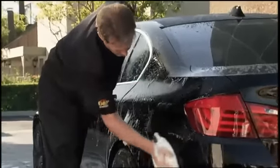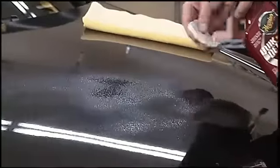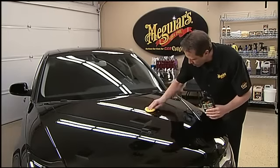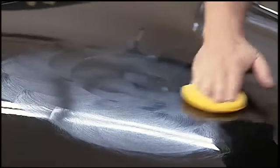Before waxing, remember to wash and dry your vehicle thoroughly and make sure it's free from any defects or bonded contaminants. If not, you'll need to use our smooth surface clay kit or one of our paint cleaners like Meguiar's Ultimate Compound to properly prep the surface before applying Meguiar's Ultimate Liquid Wax.